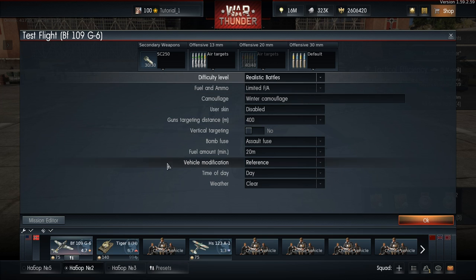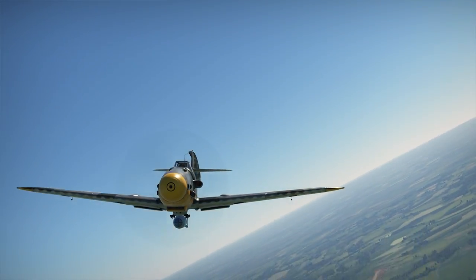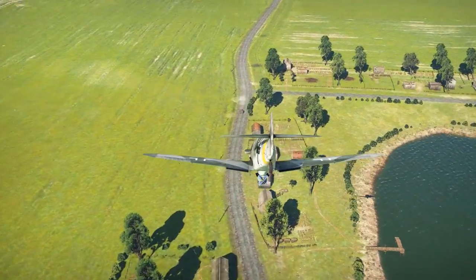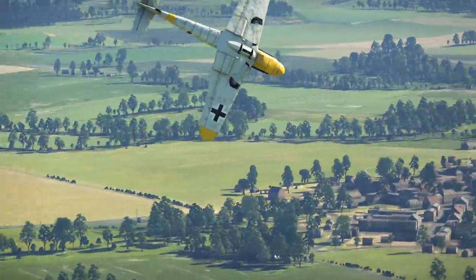Dive-bombing is actually not that difficult to master and only requires a little practice to get a feel for it. Test flight is a good place to start, and a custom mission with a couple of friends is even better. One last piece of advice: if you are just starting, practice on a plane with centerline-mounted munitions — it's a bit easier this way.